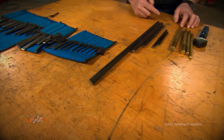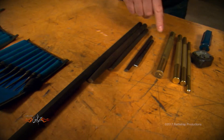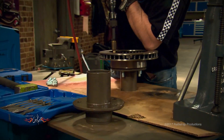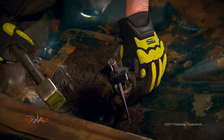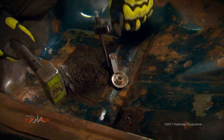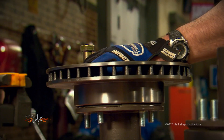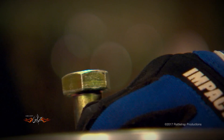Also, I recommend you get some longer handled punches so you can get into those hard-to-reach areas. Also, you're going to need some brass drifts. These are used to knock out things like bearing races. A softer brass will keep you from damaging a nice machined surface. Finally, you need to invest in a handle to hold your chisels and punches. This will position your hand to the side so you don't crush it if you happen to miss with a hammer.